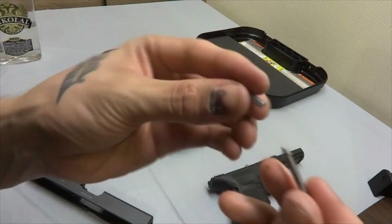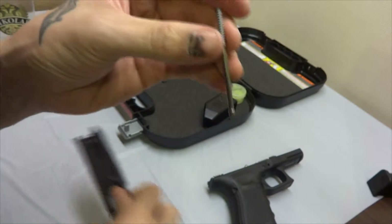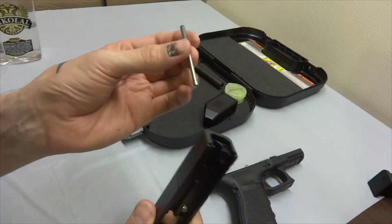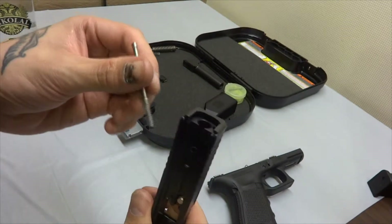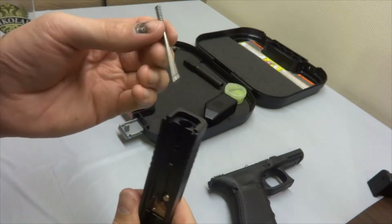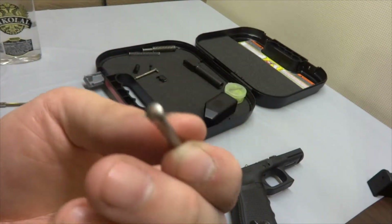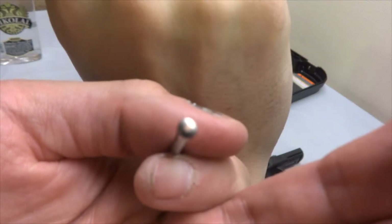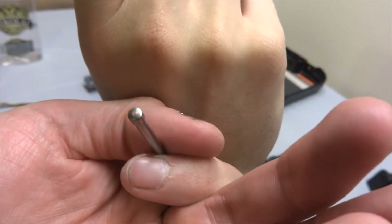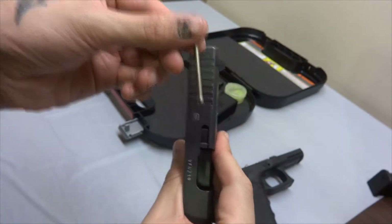Reassemble the piston like so. If you get this the wrong way around, the gun will fail to eject the cartridges — it's happened to quite a few people before. Make sure the metal part with the most wear on it — the plating is coming off — goes towards the pin, like so.